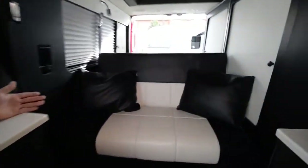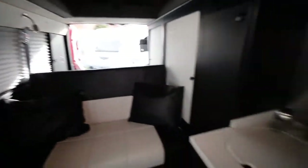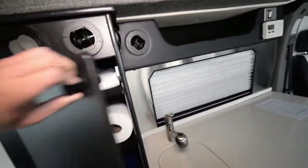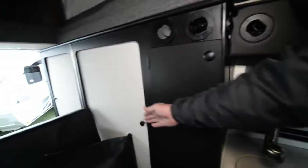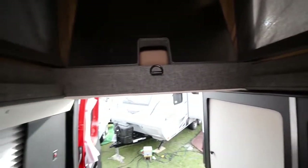That's a sofa for three people with three seatbelts, and it folds out into a 75 by 54-inch bed. On the driver's side, you've got a storage cabinet that can also be a sliding pantry that slides out — it's up to the customer. Just twist the handle to open it. There's shelving in here, and the back is for hanging clothes — so you've got clothes hanging, shelves, and storage.